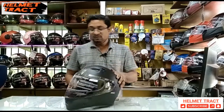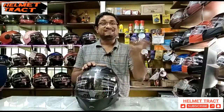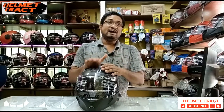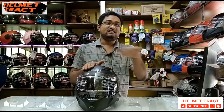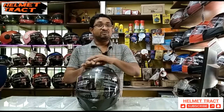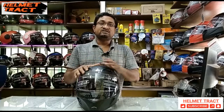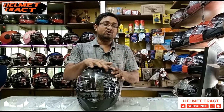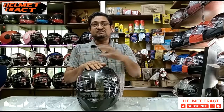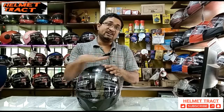So how much does it cost? This helmet is priced at ₹999.